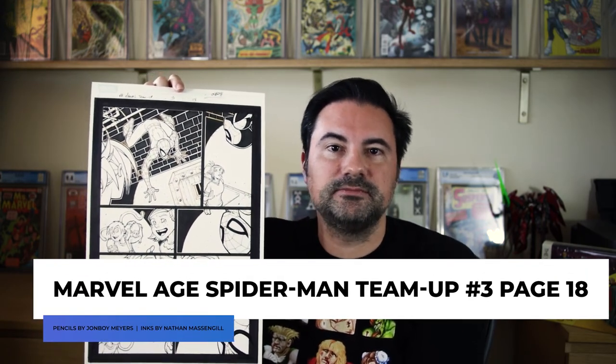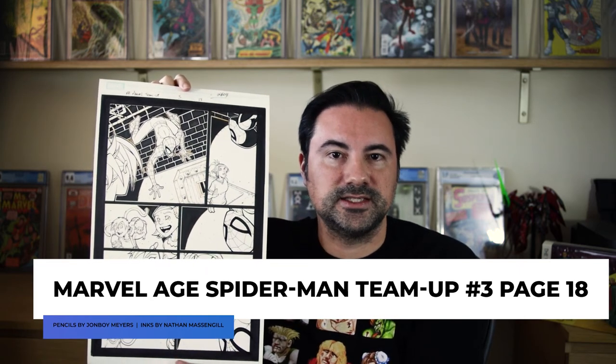That wraps up the basics of how to store your original comic book art. If there are any unique ways you display comic art, please let me know in the comments below. This leads us to the latest installment of Comic Art Spotlight. Today I want to show you another one of my older pieces — my Marvel Age Spider-Man Team-Up, issue 3, page 18, penciled by John Boy Meyers and inked by Nathan Massengill.